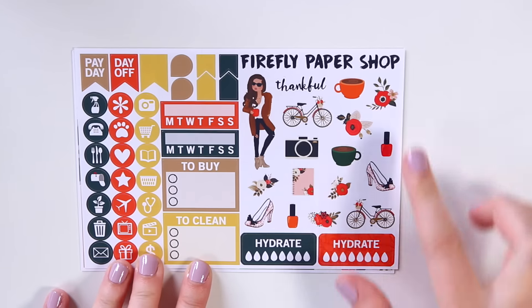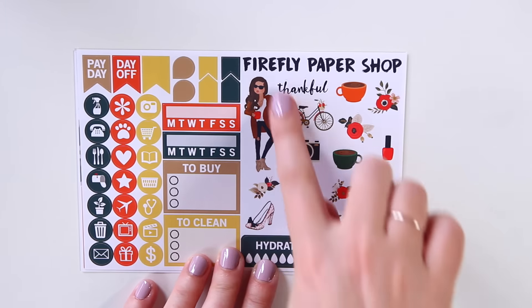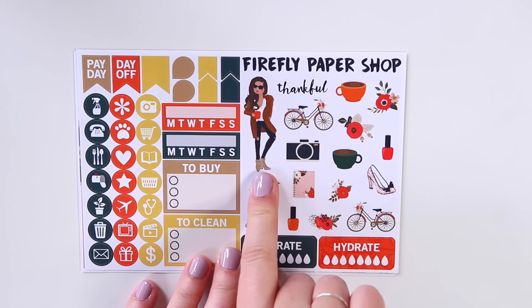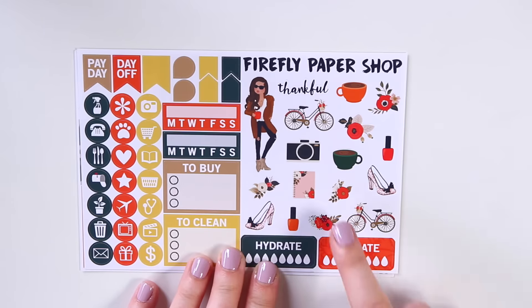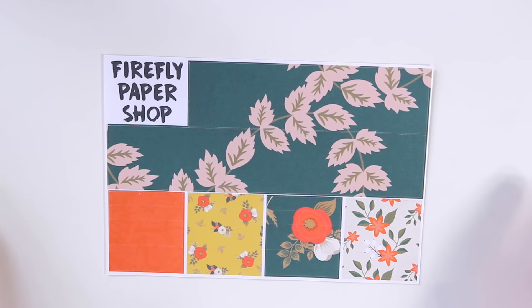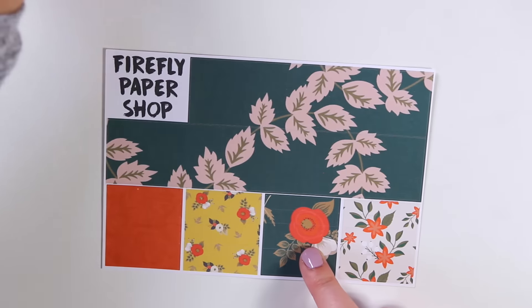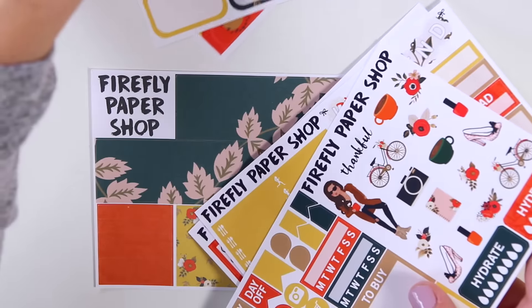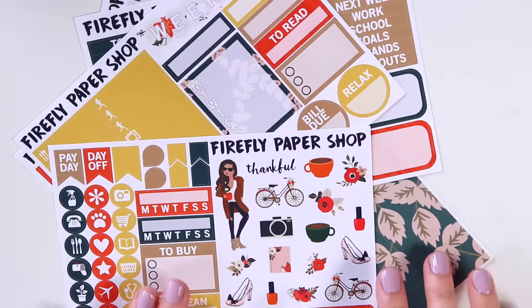The deco for this kit is so pretty — there are lots of flowers, the girl with her jacket and mug, a couple of bicycles with flowers, a really cute camera, a floral planner, and some glittery shoes. Then the sixth page is the matte washi page, which is the same format as before. I really love these green colors. The rest of the pages in my kits are glossy — five glossy pages — and then the washi page is always matte. So that is the fall kit.